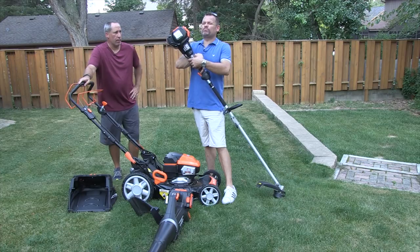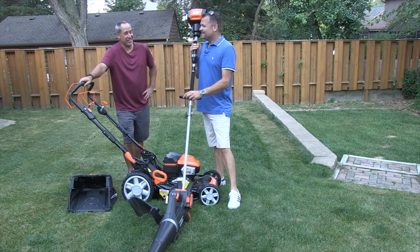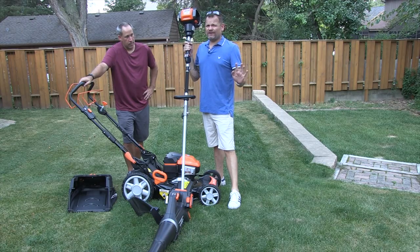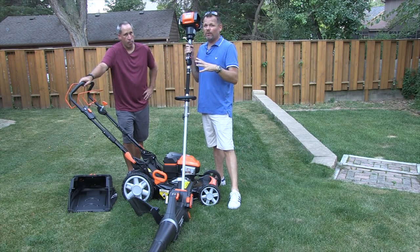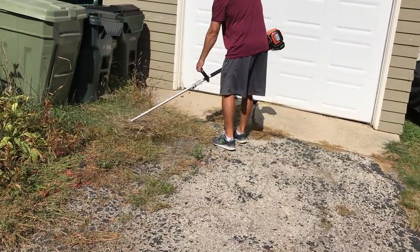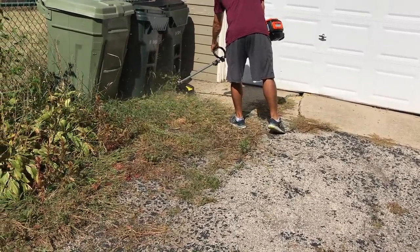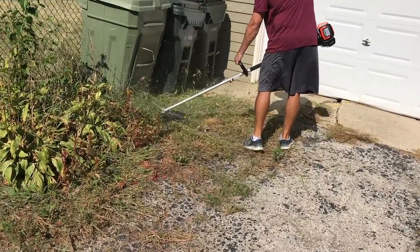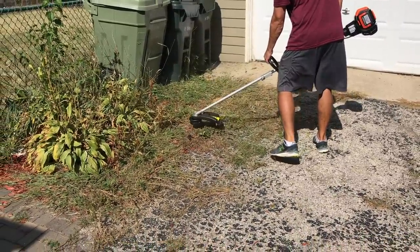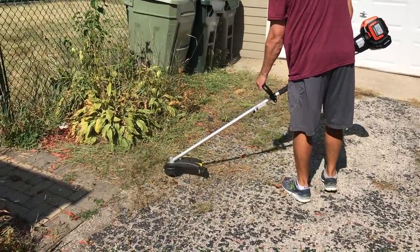Last but not least, the brushless string trimmer. This thing is a beast. By far this is the most powerful string trimmer we have ever tested here at Tools in Action. It is so powerful that even Eric said he needed glasses and pants for it. A lot of times when I'm weed whipping I'm in shorts without glasses, but definitely not with this — I'd wear long pants and glasses. This thing is as powerful as any gas trimmer I've ever seen. As soon as we started going, it's shooting stuff everywhere, taking down whatever's in its path.